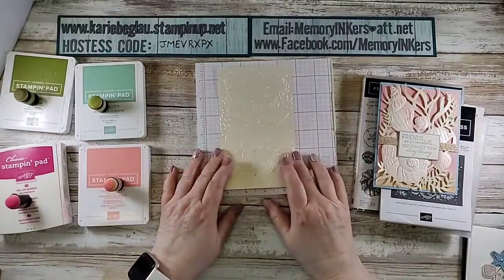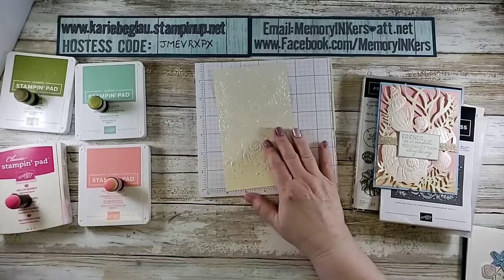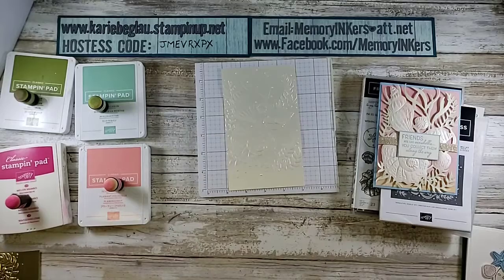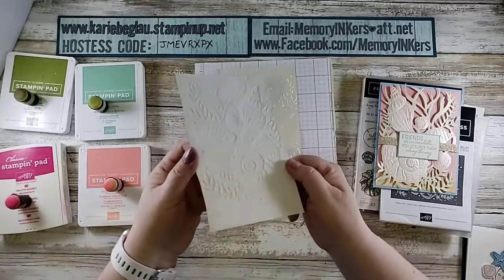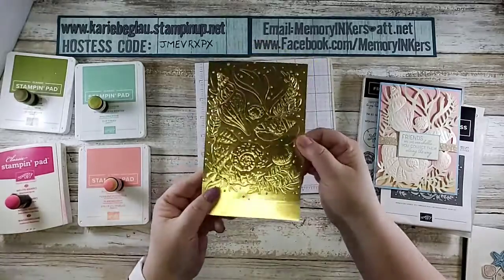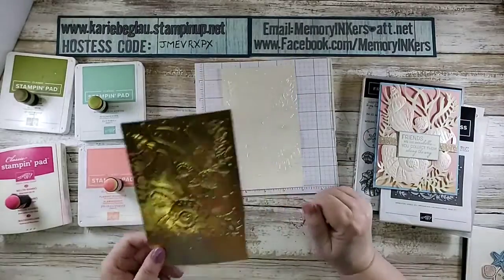This is what it looks like, and it's kind of hard to see. This is on our pearlescent specialty paper — that's part of the suite if you're ordering the suite. It's kind of hard to see, so I did it on gold and I'm hoping you can see. Here's the back, so you can see that it embosses really deeply — really deeply. So it's beautiful. I'm going to make a really cool card out of this.